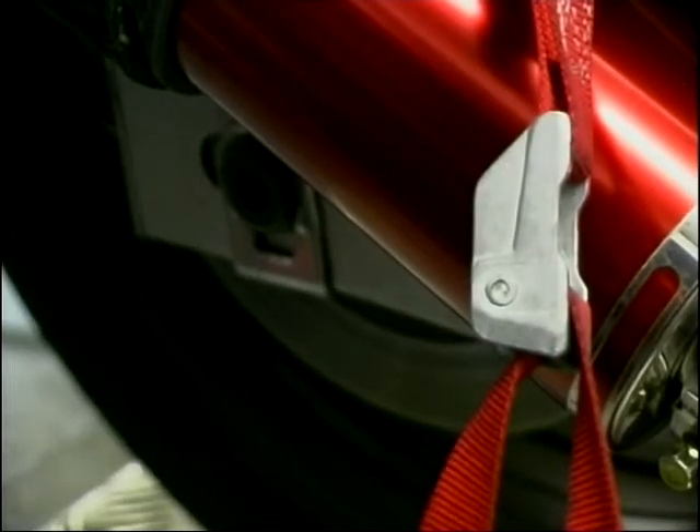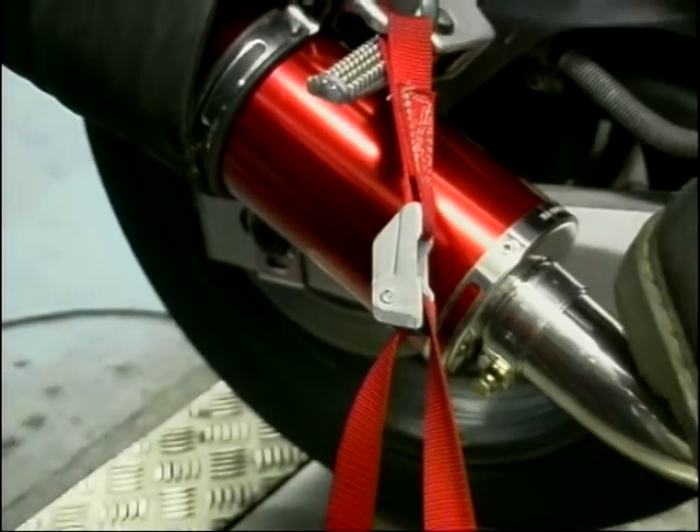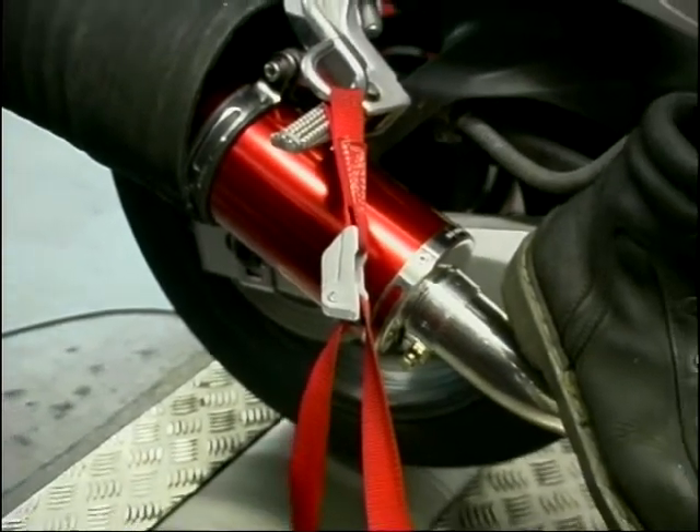And so on to the cheapest of our little gathering — £155 only will buy you the Carbon Can Company race can. And today they managed to achieve 93.5 brake horsepower.